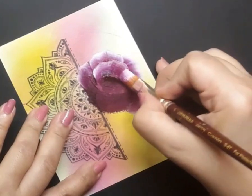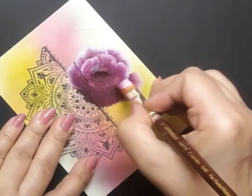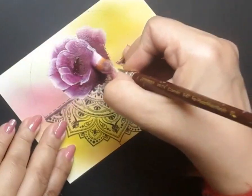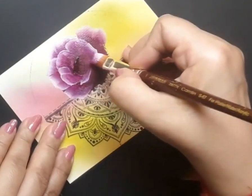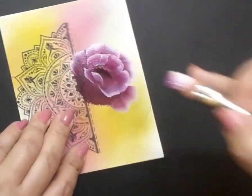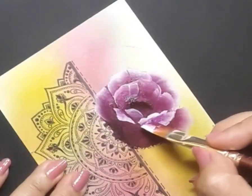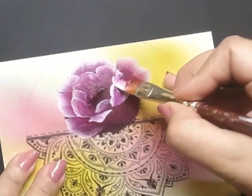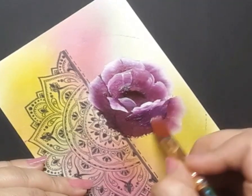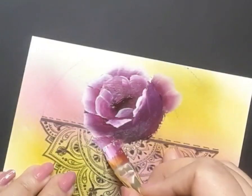I would like to share my thoughts behind choosing the magenta rose and the mandala together for today's project. I believe the rose flower represents lasting beauty and a happy and throbbing life. They are perhaps the Almighty's most beautiful creation that have a very limited shelf life. Nonetheless, when they bloom, they glorify the joy of life to the fullest.